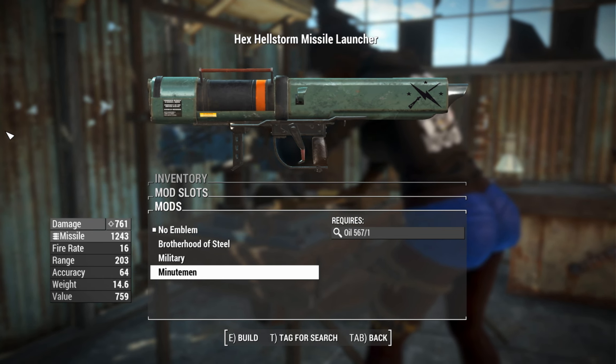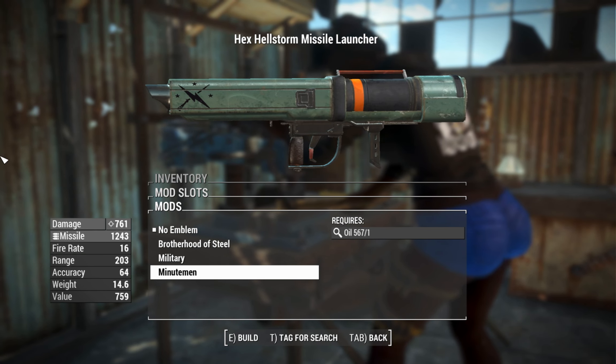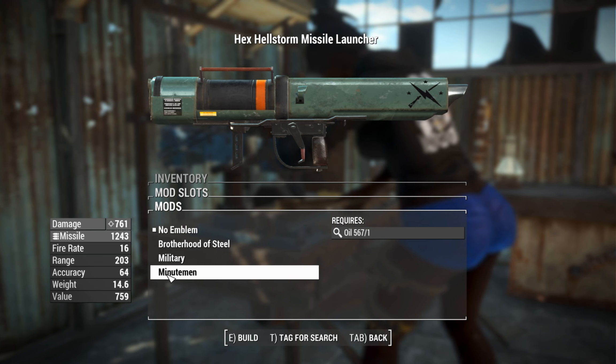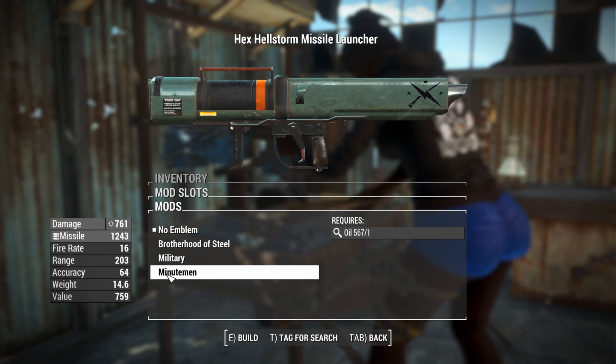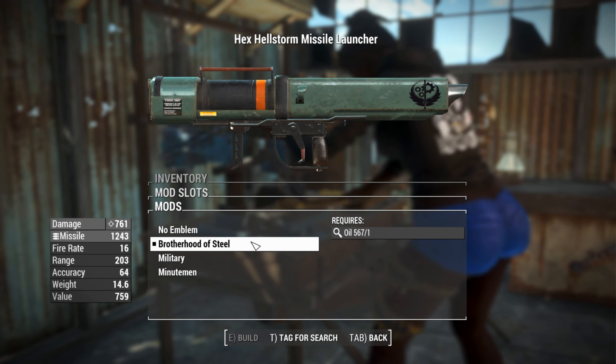Children of Atom and maybe Atom Cats too — there are heaps of factions you could put on this thing, even the Enclave. Hopefully we'll see more of an expansion on the faction decals in a future update of this mod. For now we'll go with the standard traditional Brotherhood of Steel paint.